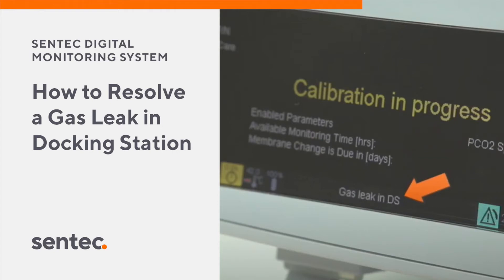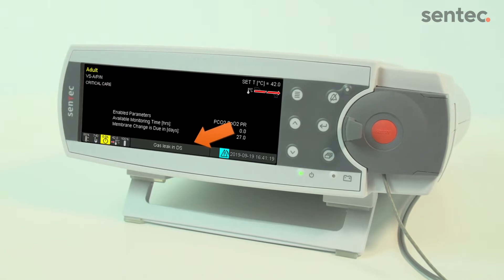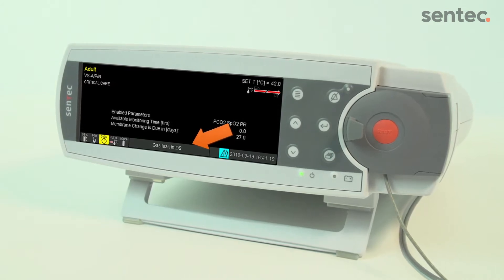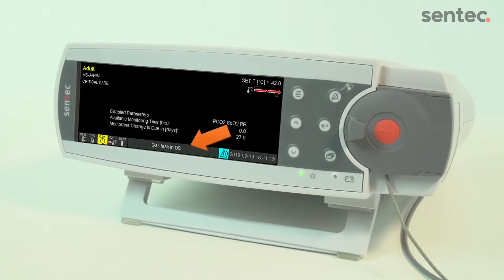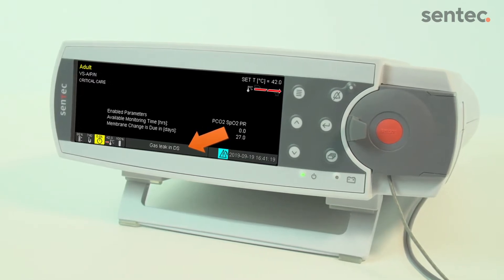This video will explain how to resolve a Gas Leak in Docking Station error message displayed in the status bar of the monitor. This error occurs when the docking station is contaminated or when the gasket is missing or defective.